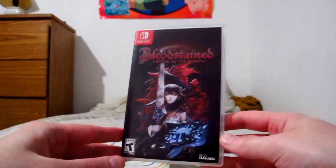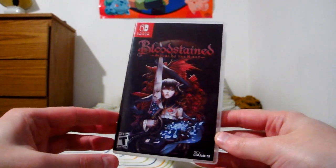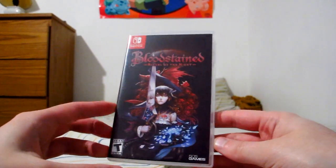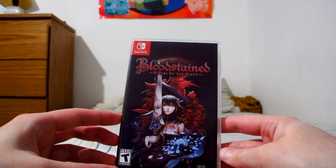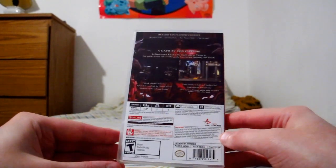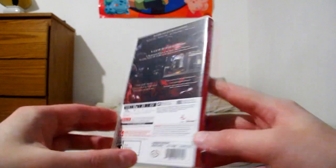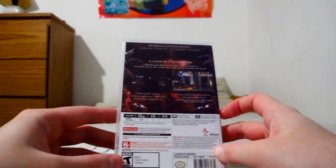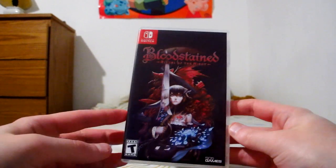And one I haven't mentioned yet — Bloodstained: Ritual of the Night. You'll probably recognize this as a Castlevania-style game; in fact, that looks quite a lot like the inspiration, let's put it that way. I heard there's an area that pokes fun at modern-day Konami, which I haven't reached yet, but that's not the only reason I got it. I like side-scrolling adventure games like Metroid, so I gave it a shot and I'm quite enjoying it.